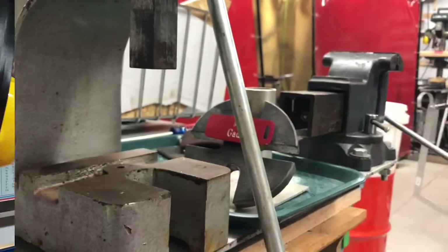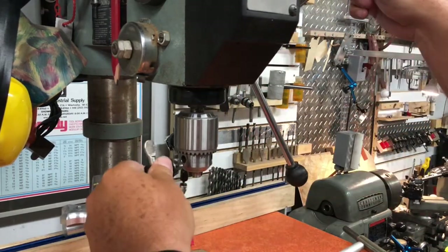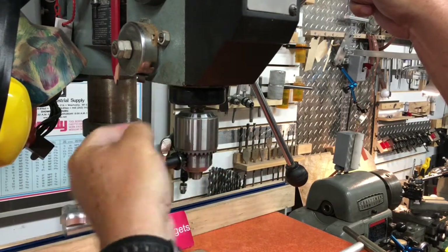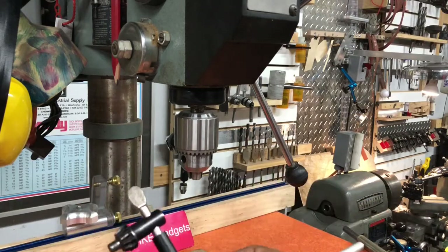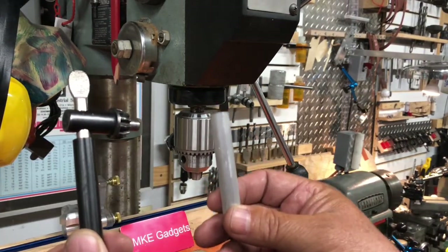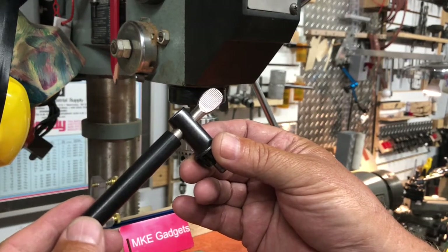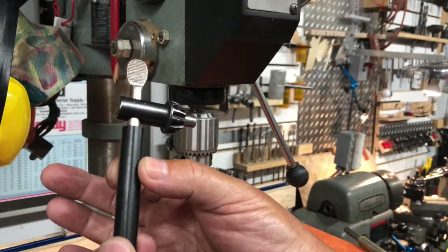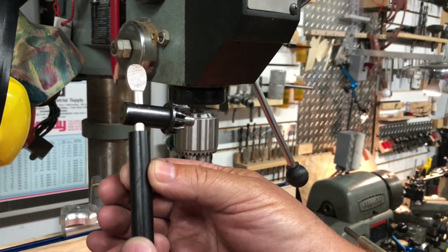We're back at the drill press, and with the quill all the way up, the handle clears the body of the drill press. I'm happy with that. I made two of them today — one out of aluminum and one out of Delrin. I'm going to start out using the part made out of Delrin and see how I like that. It's just a little bit longer, a little bit fatter here, but you'd be surprised how much more comfortable this is.